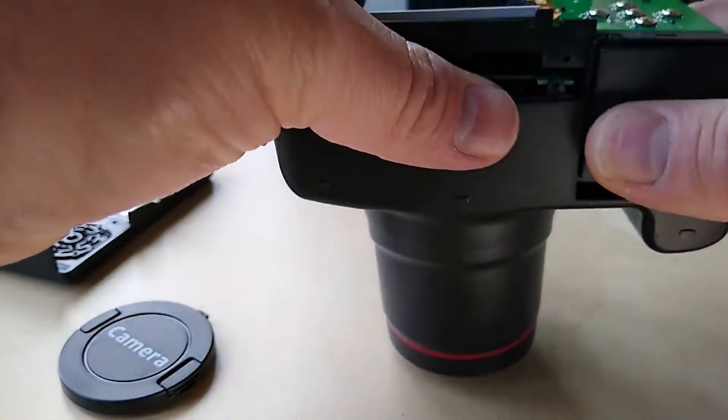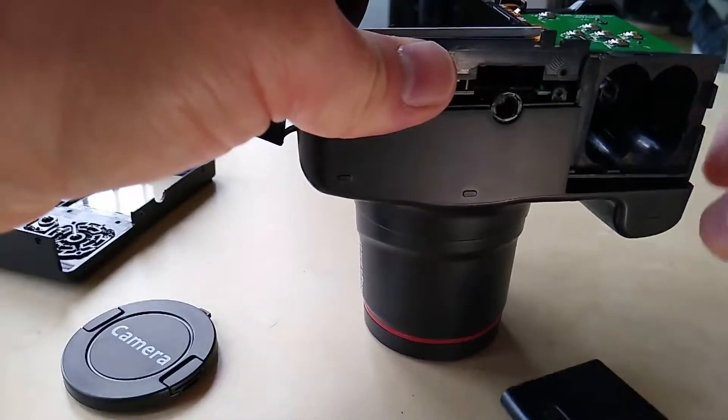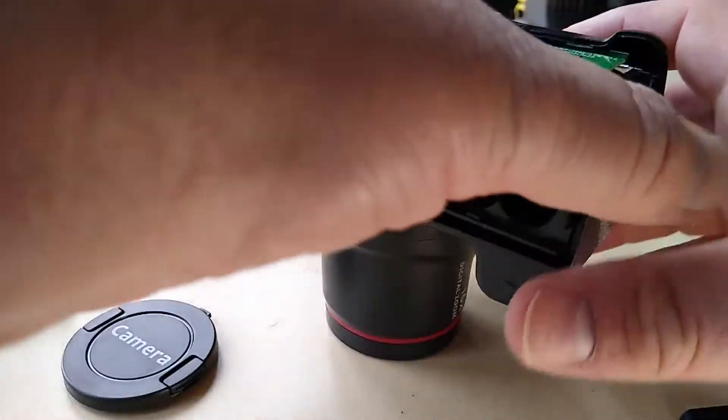The next bit was a bit of a fight to get the PCB board out, but once it's out you can clearly see inside that there isn't very much to this camera at all.